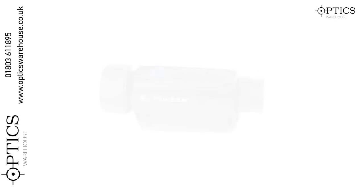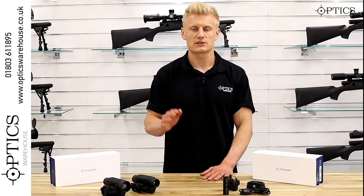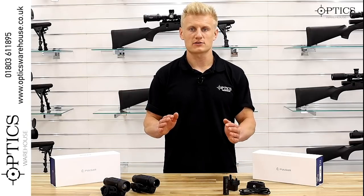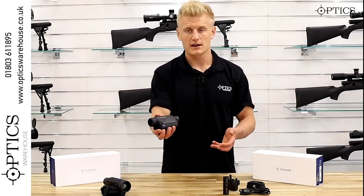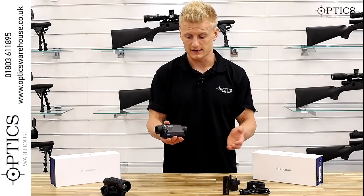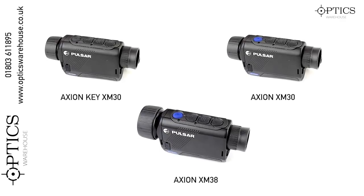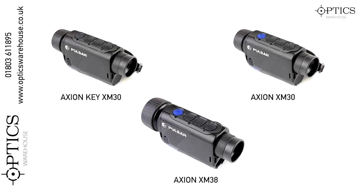One of the key features of the Axion series is a smaller thermal resolution but improved pixel pitch. The 320 by 240 thermal resolution is paired with a 12 pixel pitch, which gives an overall smaller size to the thermal imager — as opposed to the previous models in the Quantum Light and Helion series, which used a 17 pixel pitch, making those models much larger in size.